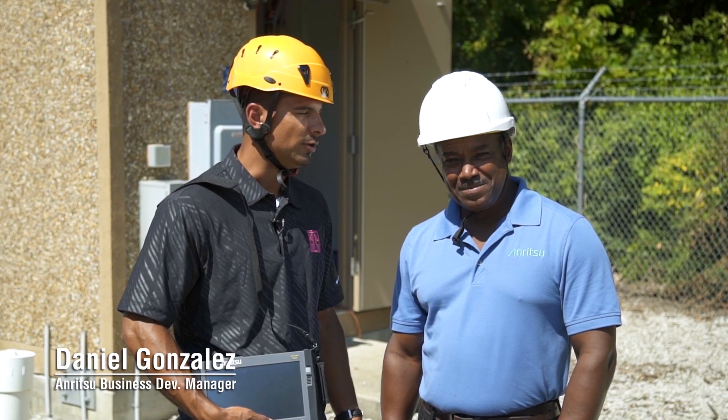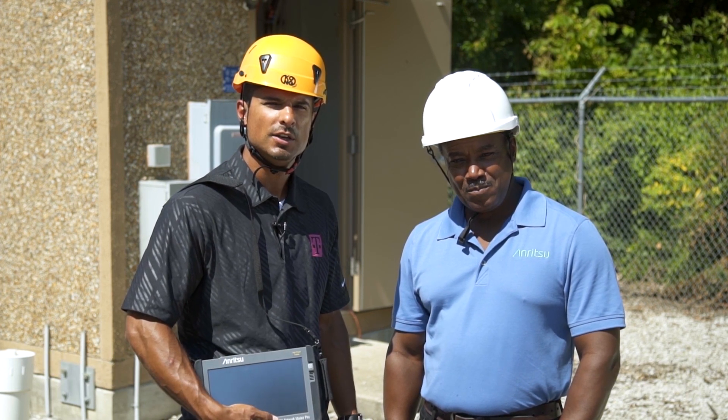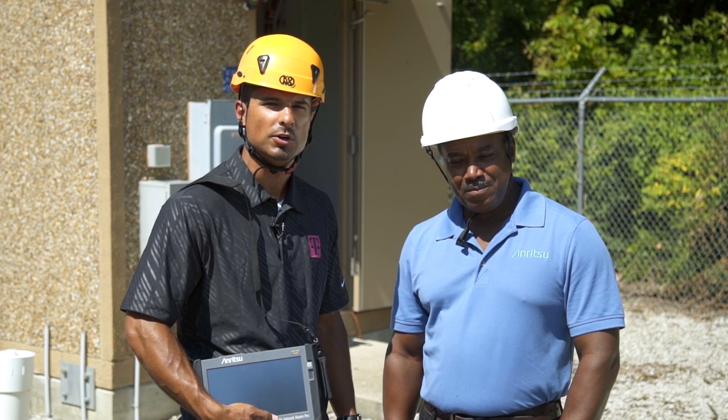Hi, my name is Danny Gonzalez. I'm here with David Terrain with Anritsu, and today we're going to show you how to perform fiber to the antenna, mobile front haul and mobile backhaul test applications using the Anritsu MT-1000 Network Master Pro.